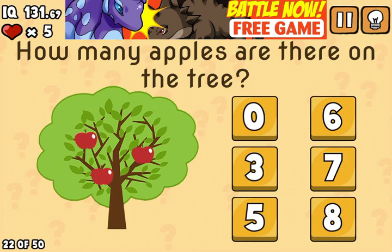Brown is the answer here. Shake your phone, and 6 is the answer.